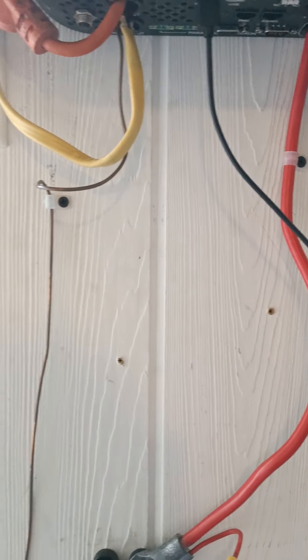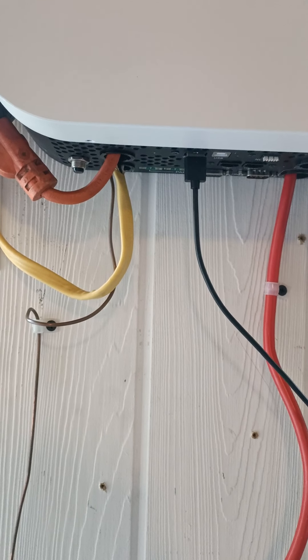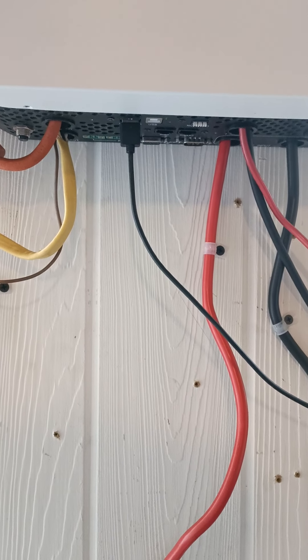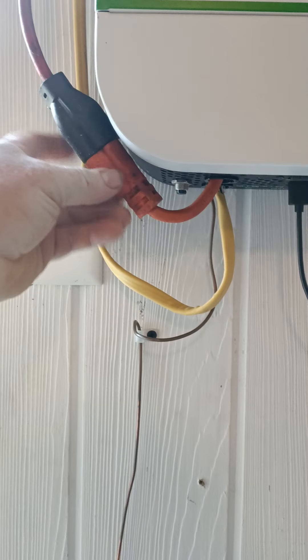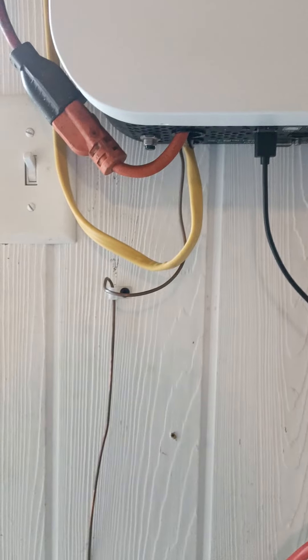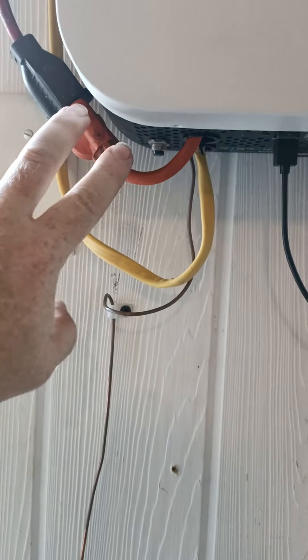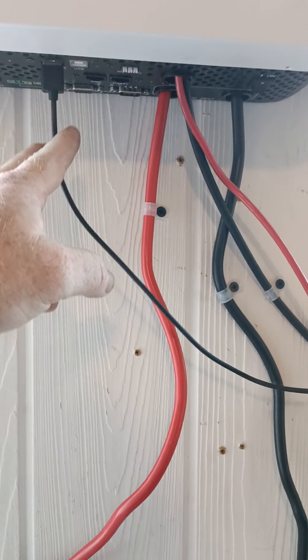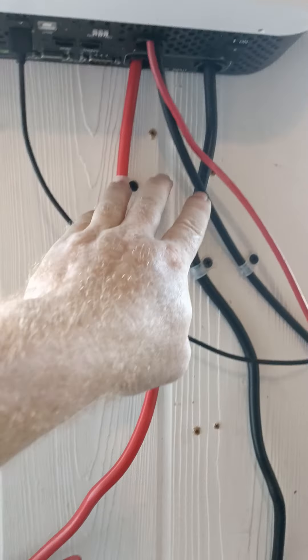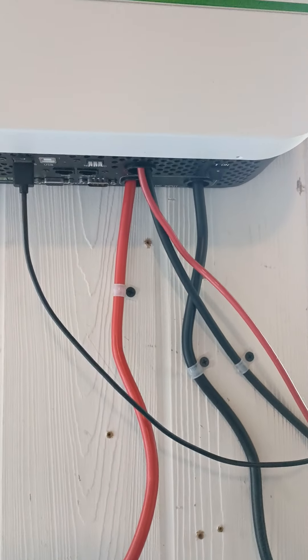Clarifying the inverter connections: the output goes up to the breaker box in the building, and the AC input is the 110V grid power coming in from the house via the extension cord. The unit also has a USB port, and the remaining two terminal pairs are for the battery and solar input respectively.